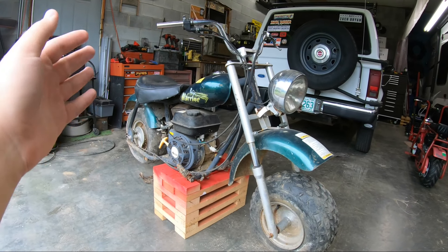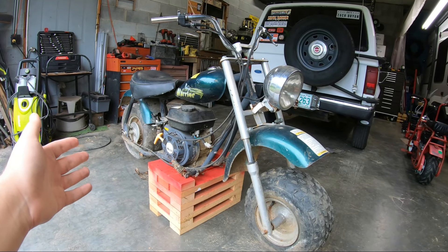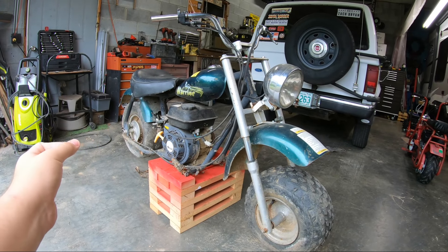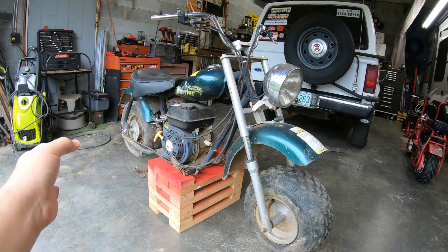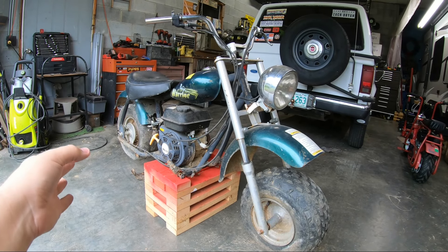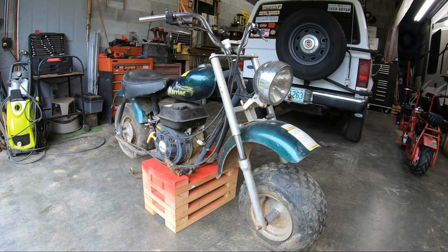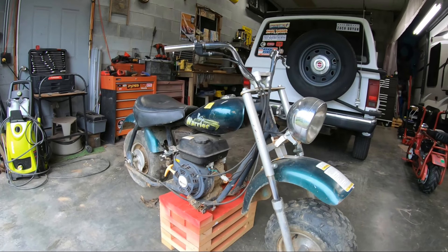This is the biggest minibike that we have and that I've ever seen. This is bordering on the point where it's not really a minibike. It's the size of a Honda Grom — like you've seen one of those — it's the same size. It's a pretty cool looking little bike.